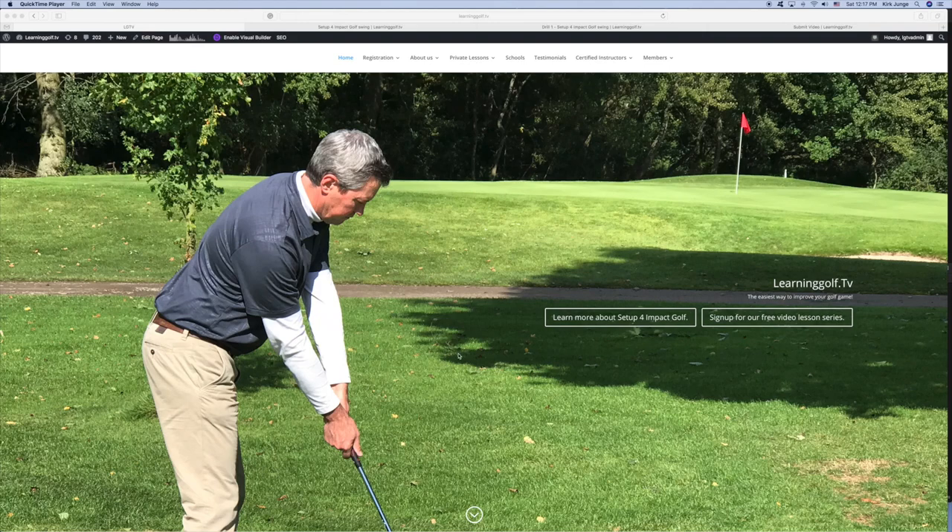Hi, Kirk Yunga here from LearningGolf.tv. Today I'm just showing you a little bit about my website and what it has to offer for members.